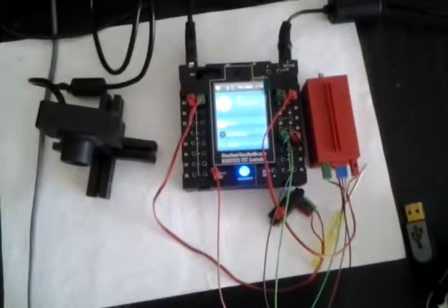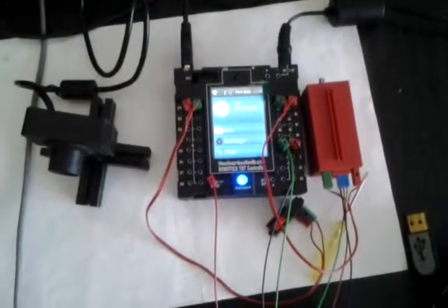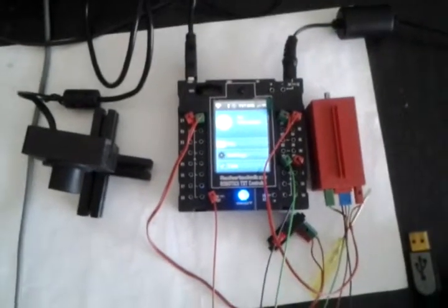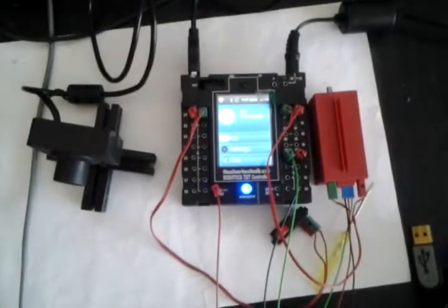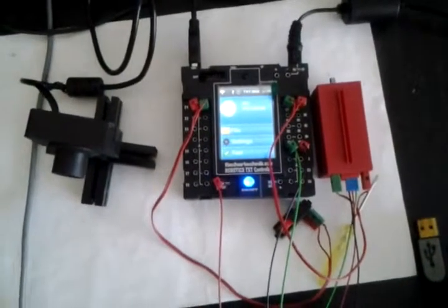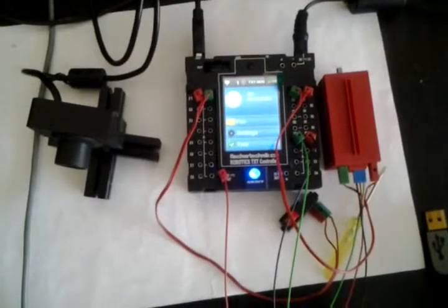This is a short video on the new Fischertechnik Robotics TXT controller, which is actually an embedded system since it contains an ARMv7 controller running Linux.